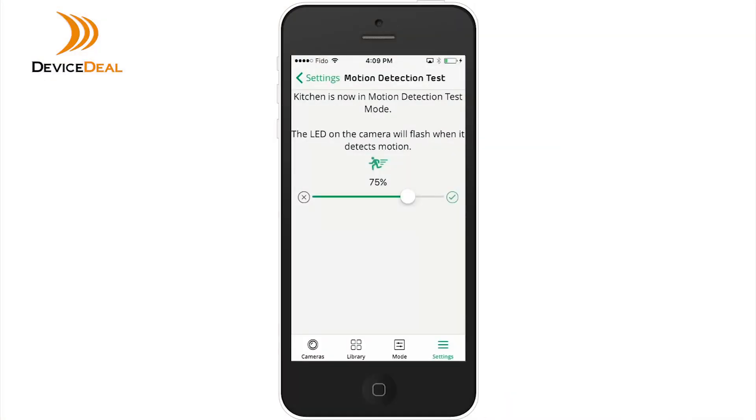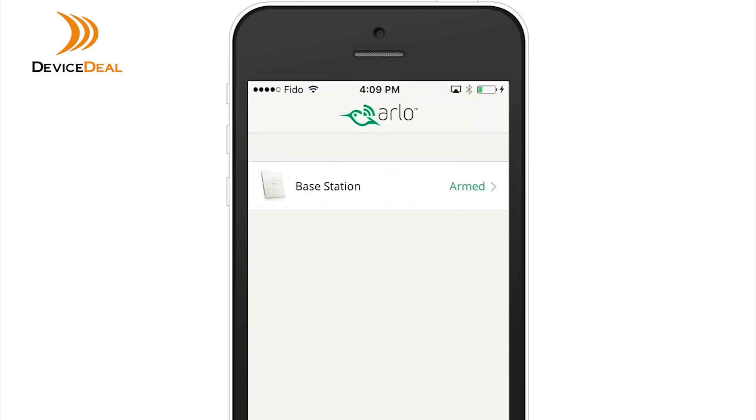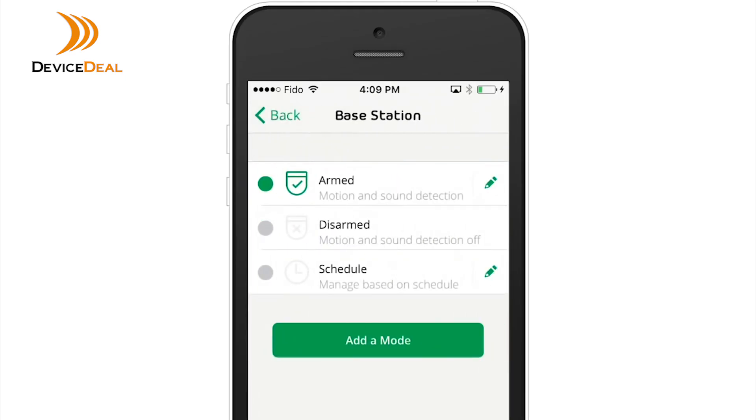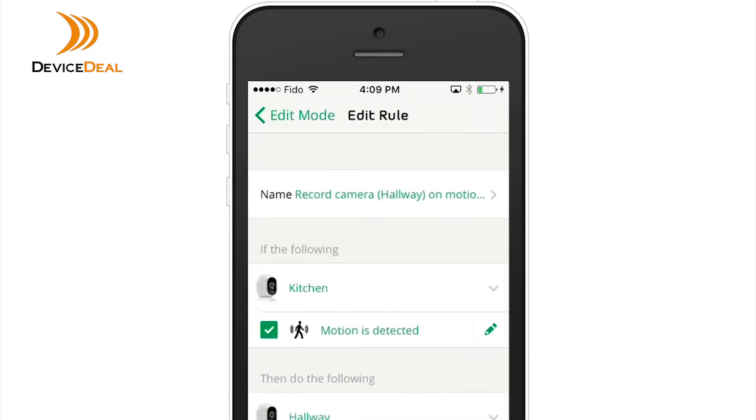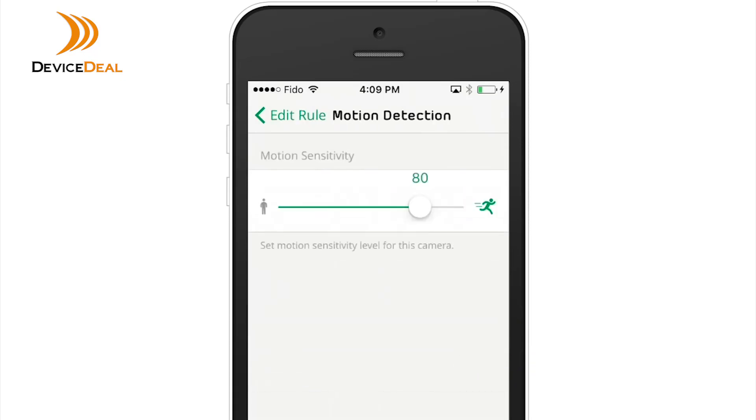Remember, the motion detection test is simply an assessment. To change your camera's level of sensitivity, click on the Mode tab and select your base station, then click the pencil icon next to the mode.